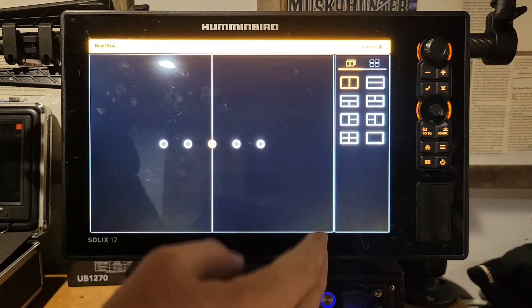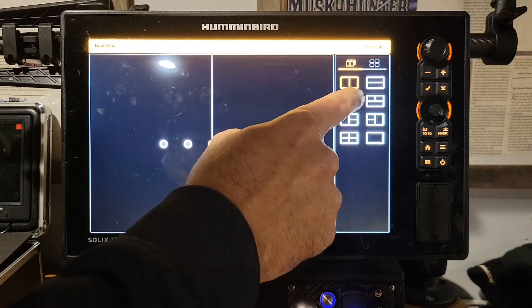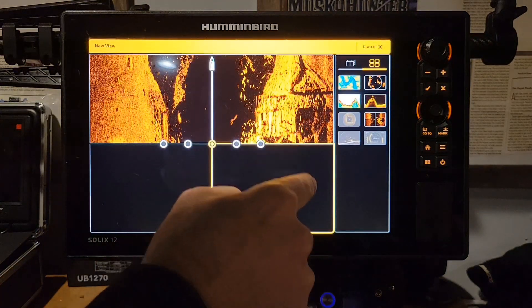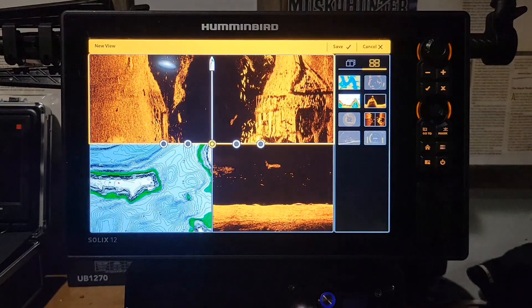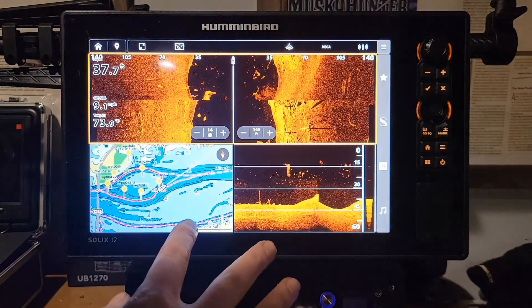New View is similar to the old layout — we have your different window options here. We're going to create one really fast to show you. We'll go with a three-pane option. The top highlighted screen is the active screen you're picking. We'll go with side imaging on top, down imaging on the bottom right, and mapping on the bottom left — this is one I use all the time. Once you're done, you click that save button up at the top, and you're on that new screen.